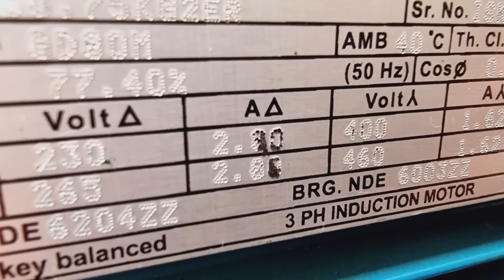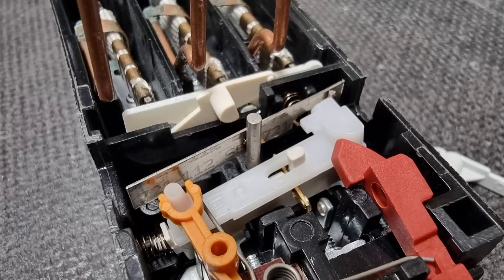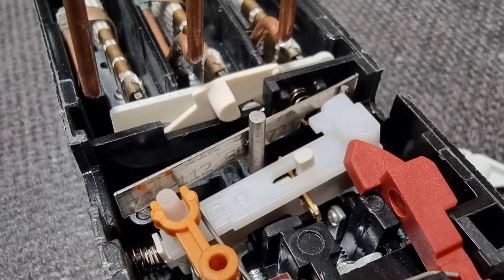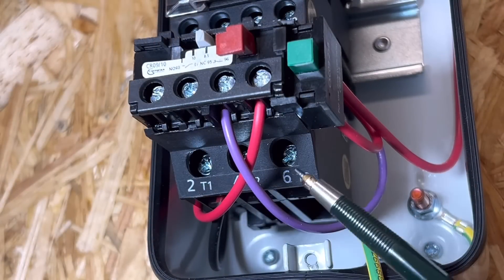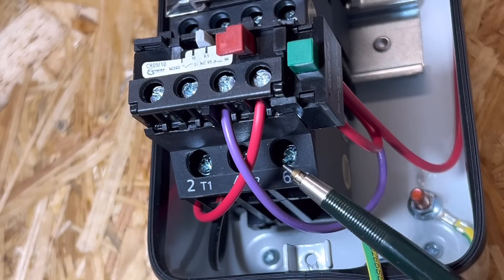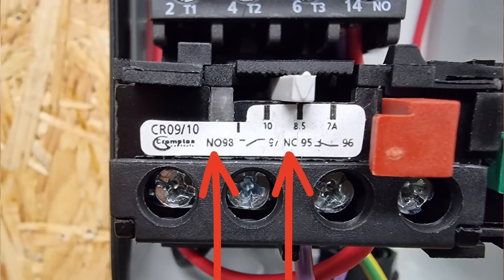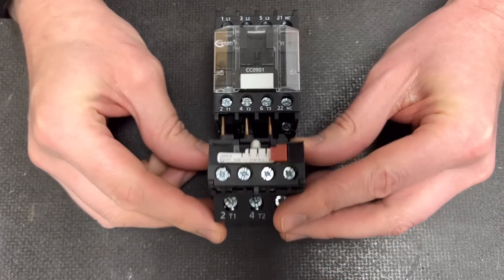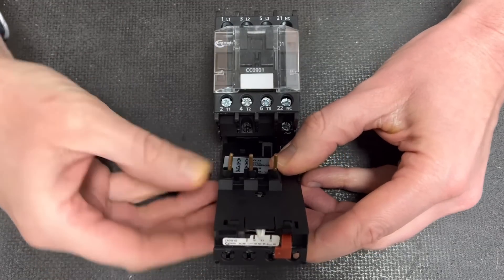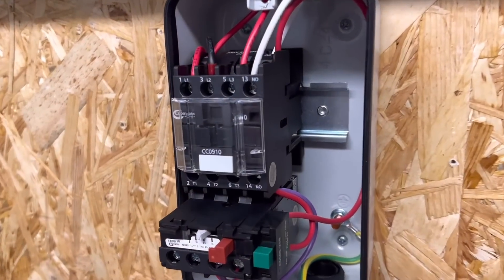You can find the full load current information on the rating plate attached to the motor. Much like an MCB, motor overload relays rely on a bimetallic strip and the thermal effect of electricity heating it up to monitor and disconnect loads when too much current flows. The overload relay has large terminals at the bottom — where the conductors going out to the motor connect — and some smaller ones referred to as normally open and normally closed contacts. At the top of the overload relay you can see pins that connect into the underside of the contactor. Depending on the type of overload relay, these pins may have an option to move into different positions to suit the terminals on the underside of the contactor.